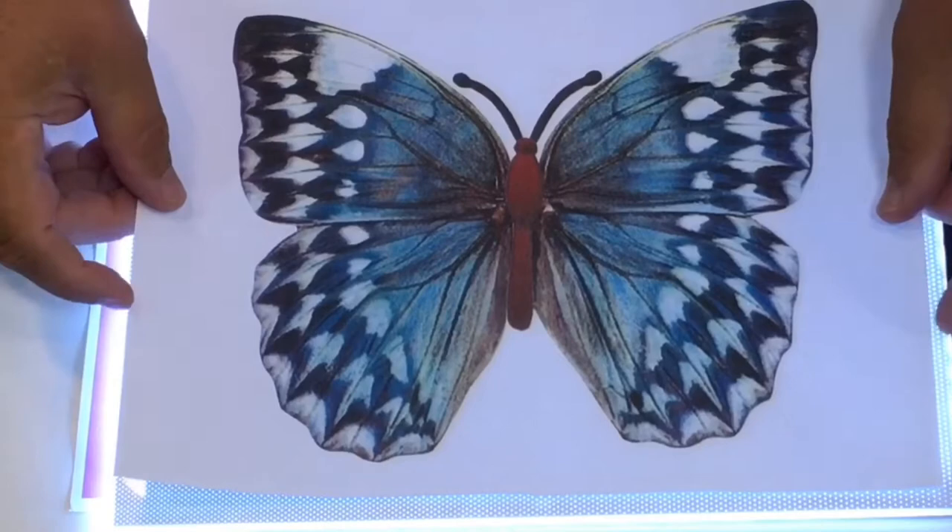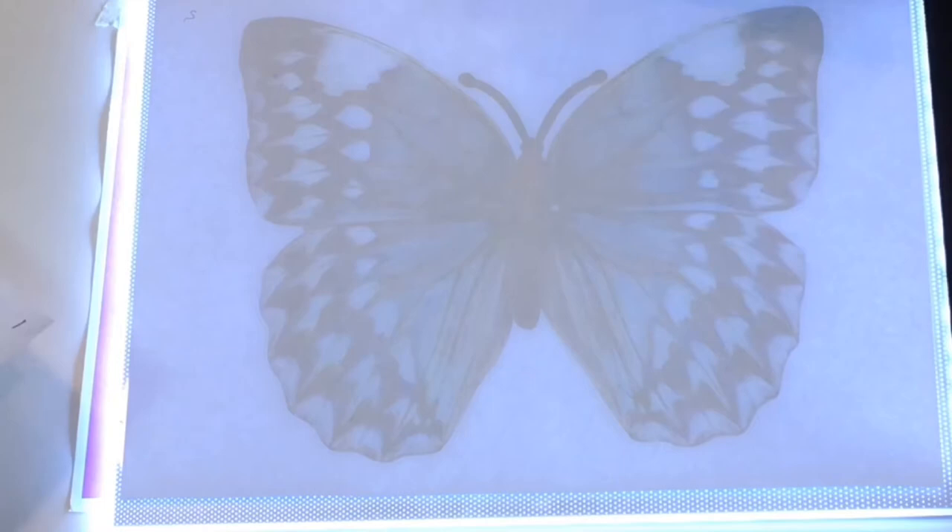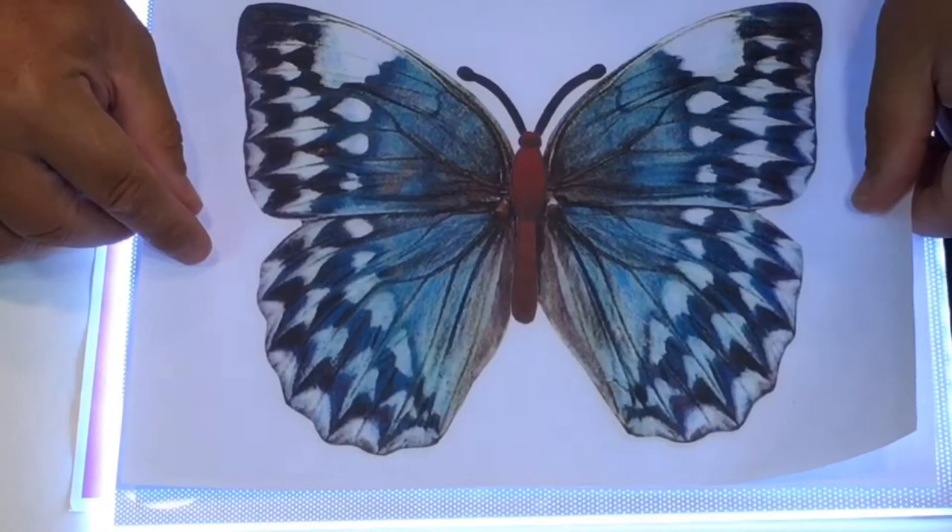It doesn't always work if the paper moves. So what you can also do is use a window, or you can use a light box. I can see the butterfly through there, and then it's quite easy to lay this down, just hover over the top, and you can see how you can put those together.